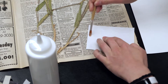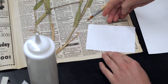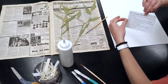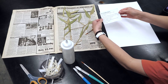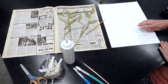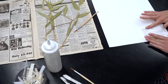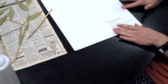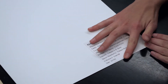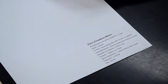Once you feel good about distributing the glue on your label, place it on the archival paper. Again, we want to do this in the bottom right corner. Take it, place it down, and smooth it out gently. Now we have our label on our archival paper and we can work with the plant specimen.